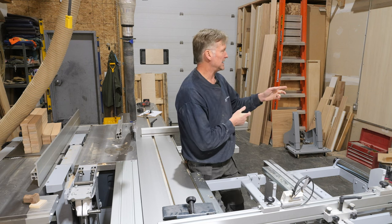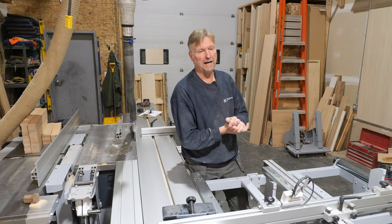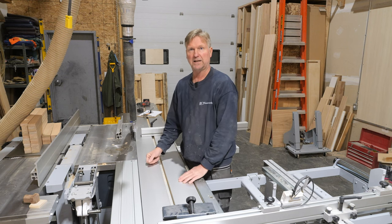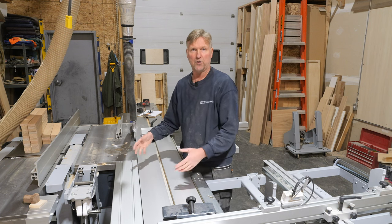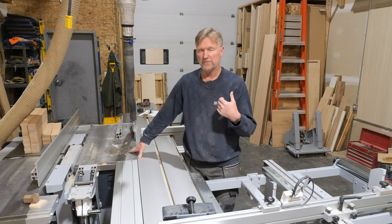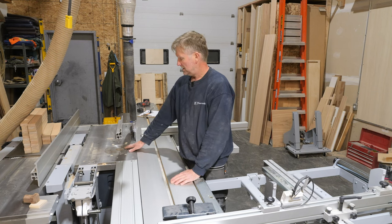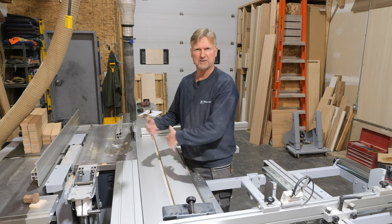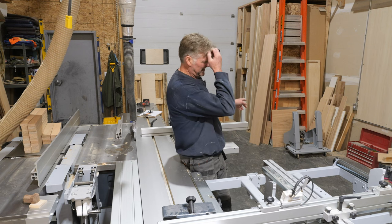Another accessory I got when I bought the machine is the safety bars for the shaper fence. I'm enjoying using those — they are a little bit fiddly, but definitely a good thing to have for safety when using the shaper. I do have another video on an idea I came up with for making a sacrificial fence with that system, which has worked out quite well.